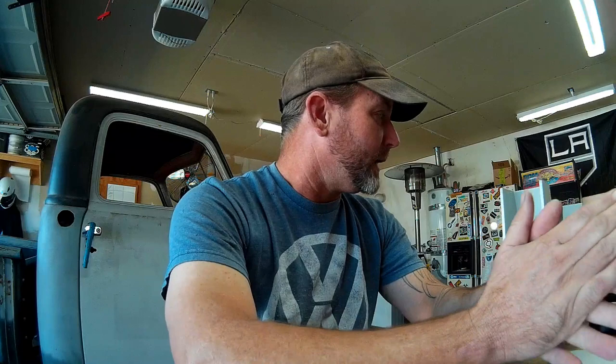I think it's funny the guys that want to get into fabrication so that they don't have to do any math — I'm doing a lot of math today. So I've got the crossmember here. Let me show you where we're at.